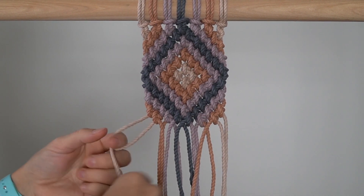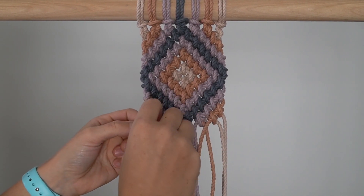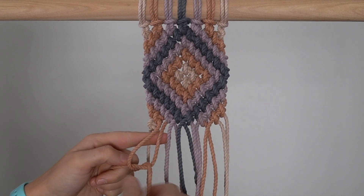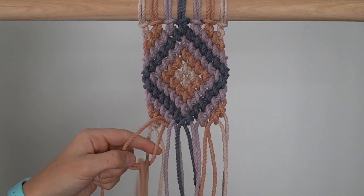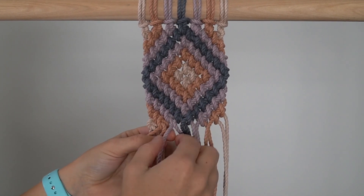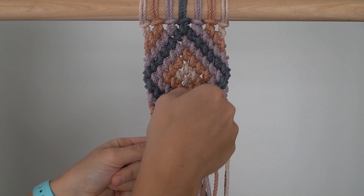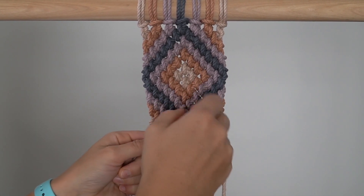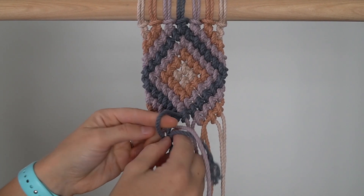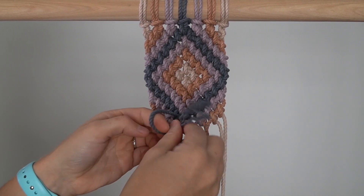Row 15: Repeat Row 9. I tied the 4th and 5th knots in this row the wrong way, so please disregard that and repeat Row 9. It won't affect the pattern from the front but it will make the pattern look different from the back.